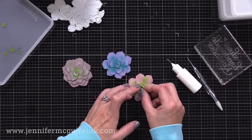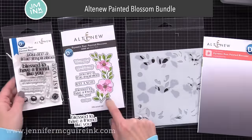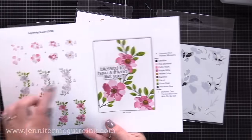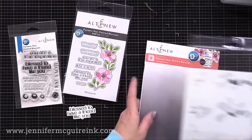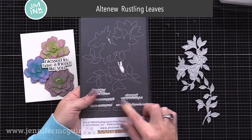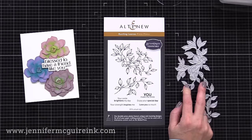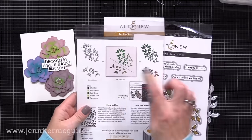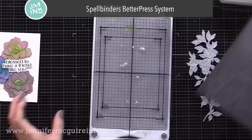I glued these all together — two with fewer layers and one with all the extra layers. For a sentiment I'm using the Altenew Painted Blossom Bundle, which includes a layering stencil set, coordinating dies, and a stamp set. I really like the sentiment that says 'blessed to have a friend like you.' For the background of this card I'll be using the Altenew Rustling Leaves press plates with the Spellbinders Better Press system, though you can also use these plates for foiling on a Glimmer machine or just making an impression with a die cut machine.